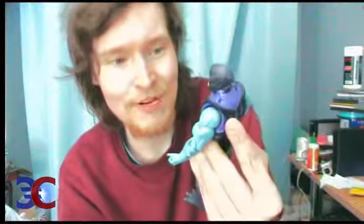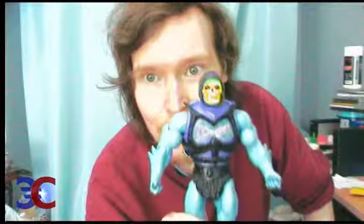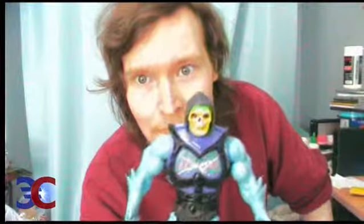The loincloth is pretty stiff. Nice skeleton — I like Battle Armor Skeletal. I like Battle Armor Skeletal more than Battle Armor He-Man, but let's leave it to that for now — you'll have to wait for the review for more. So let's put this nice looking axe on Skeletal's hand. Okay, it's there.